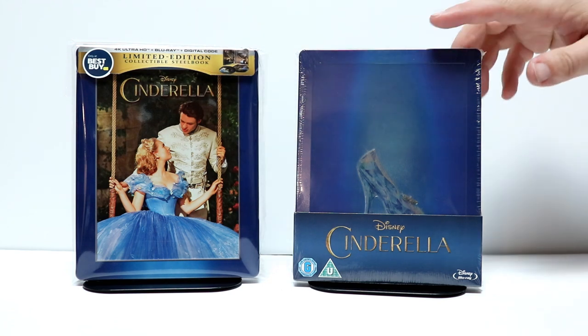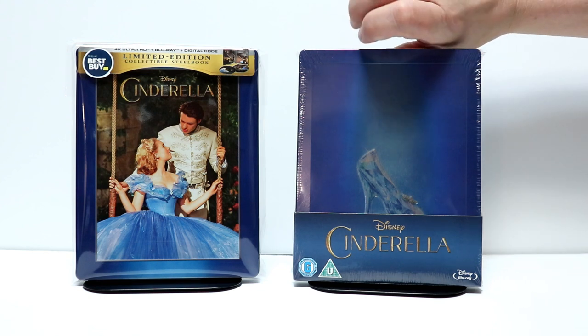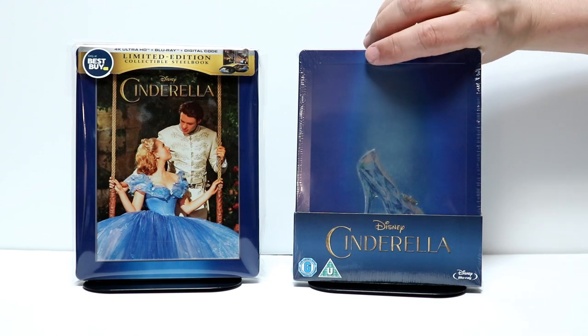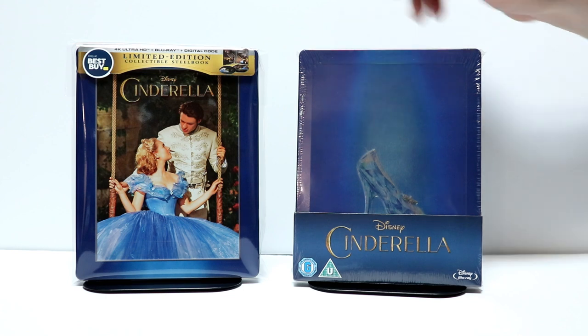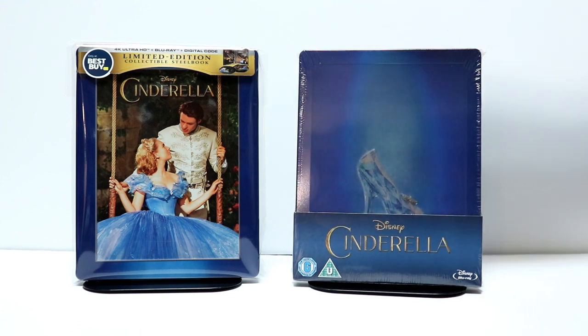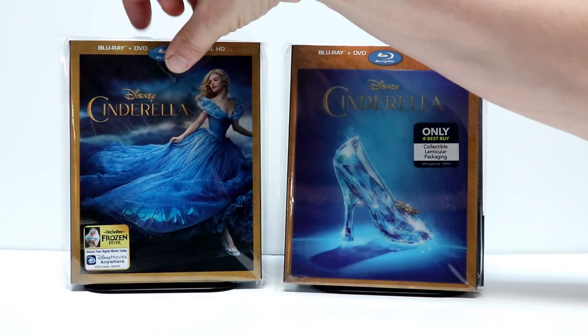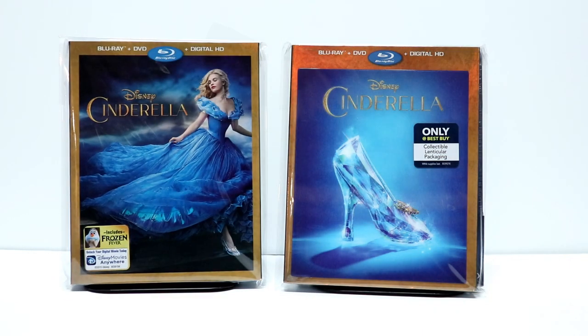I also wanted to take time to show you this release here I got from the UK, from Zavvi UK, several years ago, back when the movie was first released. It's got that slipper image right there, which I think is pretty cool. I've also got the Best Buy lenticular slipcover with the slipper, and then just the regular Blu-ray release. So very nice to have another edition of this in the collection.